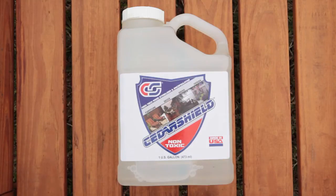Cedar Shield is best applied to semi-damp wood in temperatures of at least 50 degrees Fahrenheit or more. This ensures the pores of the wood are as open as possible to get the most effective absorption of Cedar Shield.